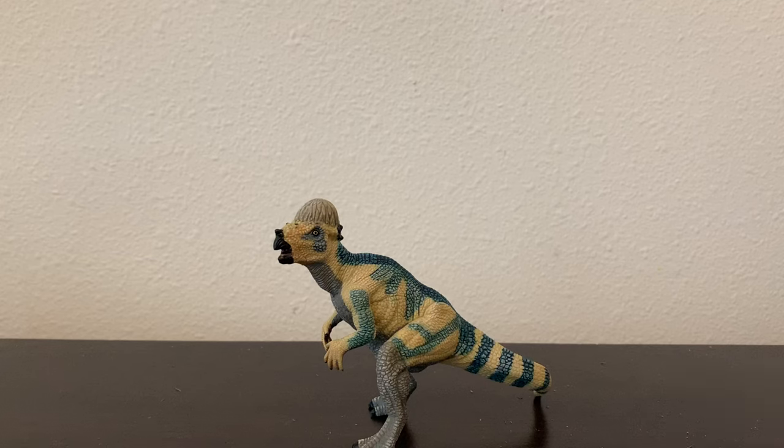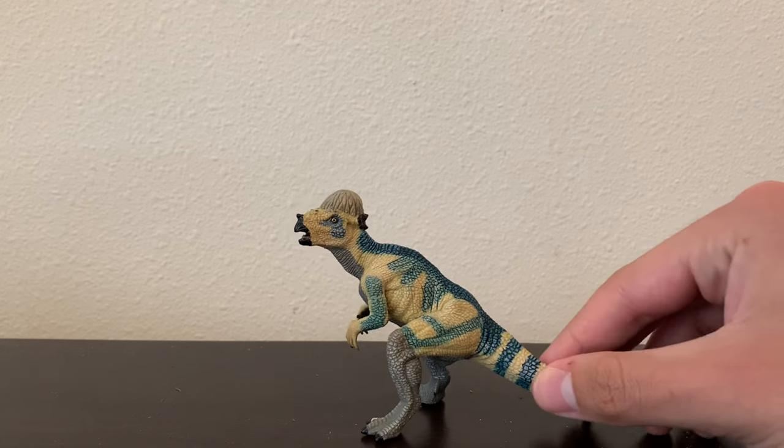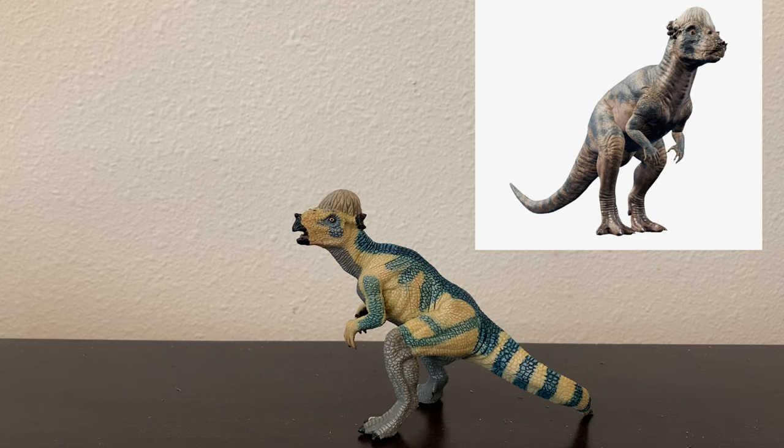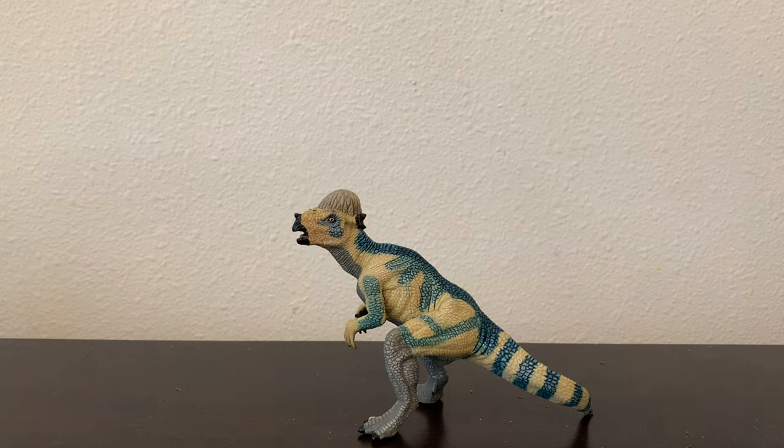Hey guys, this is Utahraptor1987 here, and today we're going to be taking a look at the Pappo Pachycephalosaurus. Right off the bat, this figure looks remarkably similar to the Pachycephalosaurus from the Lost World Jurassic Park. Pappo does have a tendency to make their dinosaur figures look like the dinosaurs from the Jurassic Park films.